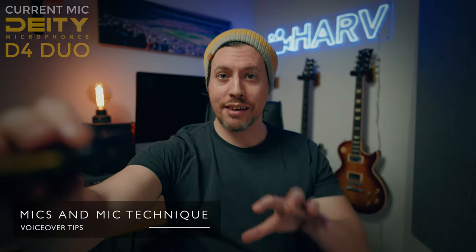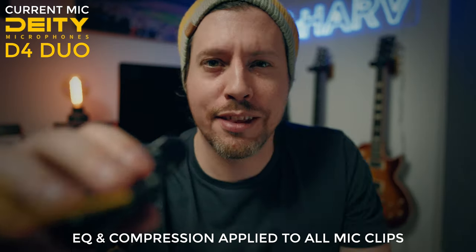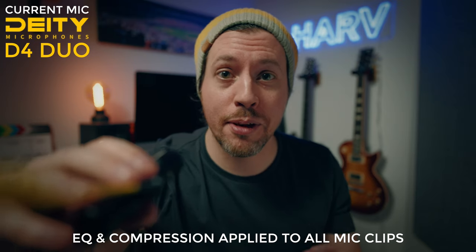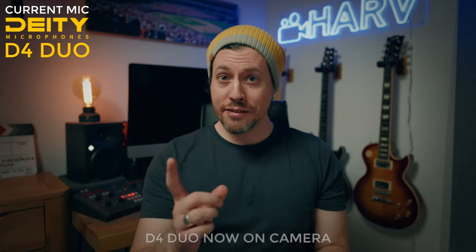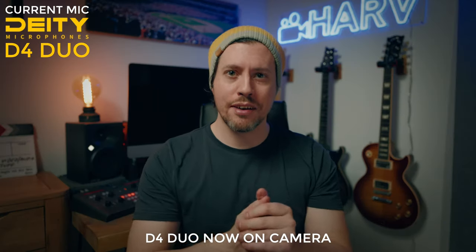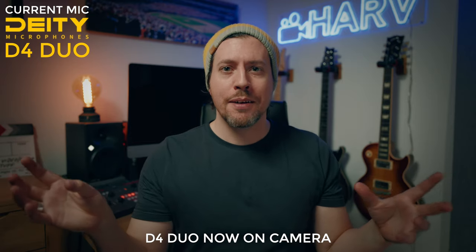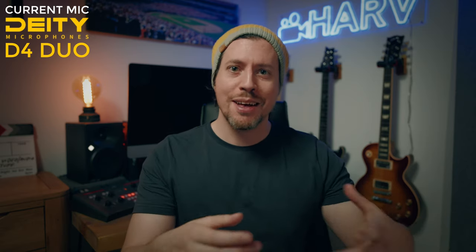Your distance from the mic makes a huge difference to the sound quality. The farther away, the more roomy it'll sound, so I recommend getting really nice and close. For this example I'm using my Deity D4 Duo — I've also got an AKG C414 down here which is obviously much higher quality. The first reason I like to get close to the mic is so it doesn't sound roomy and echoey — we tend to associate that kind of sound with a lower quality, more amateur production.